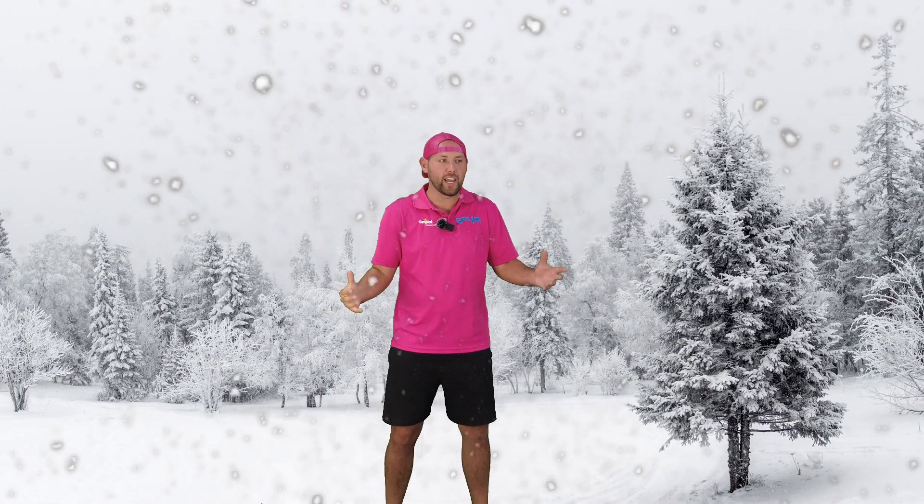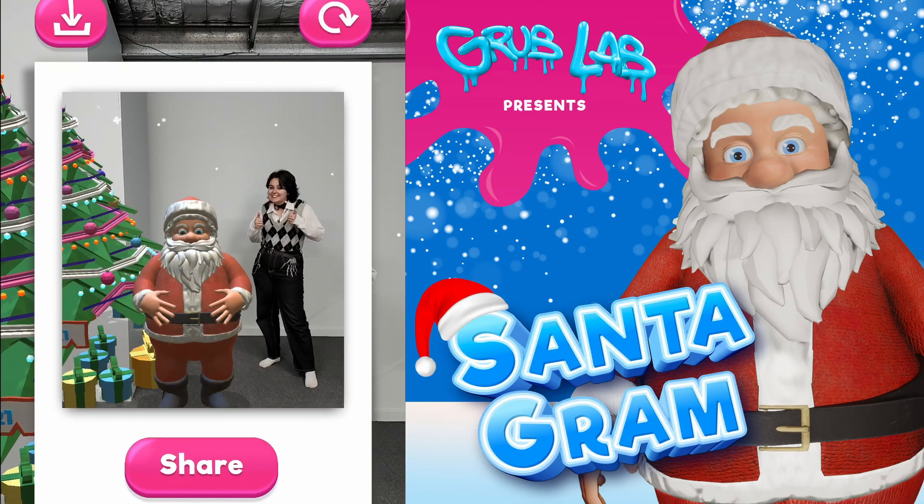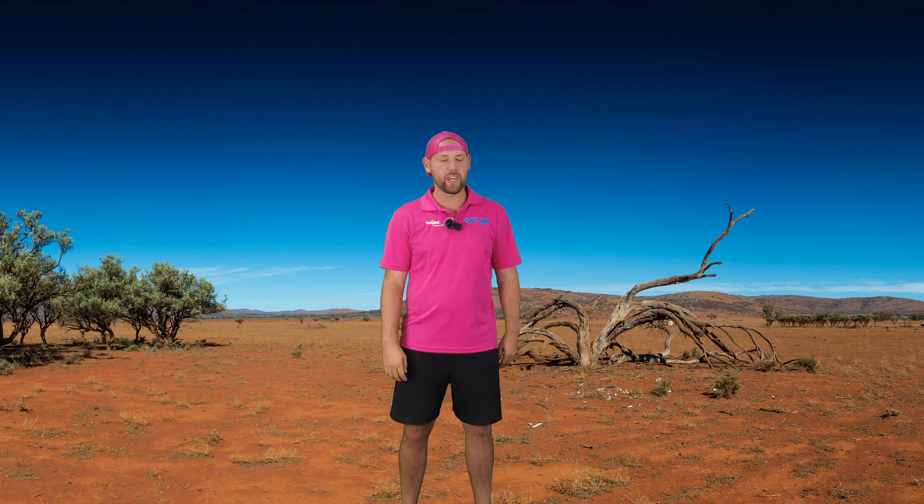You can find Santa in three different locations: Winter Wonderland, or in the middle of the outback.